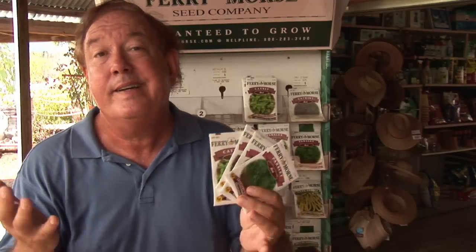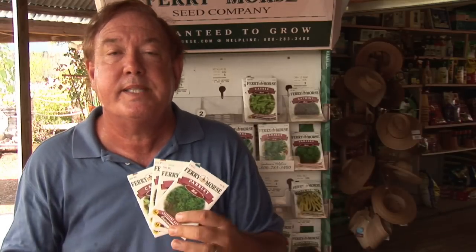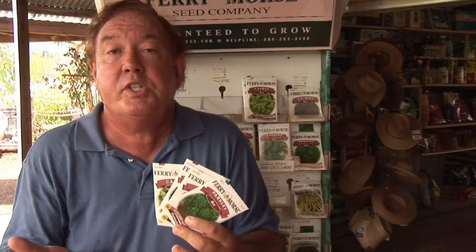Once you start growing mints and different types of herbs, you may decide you really like the mints or you really like growing parsley for potatoes. Many of them are very nutritious — they're high in vitamins, antioxidants, and they're going to add more flavor to your life.